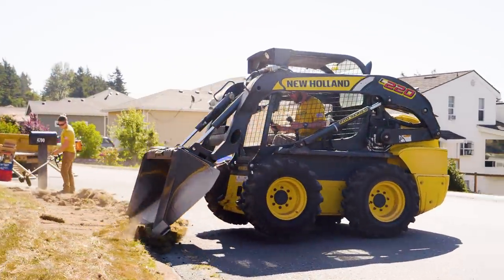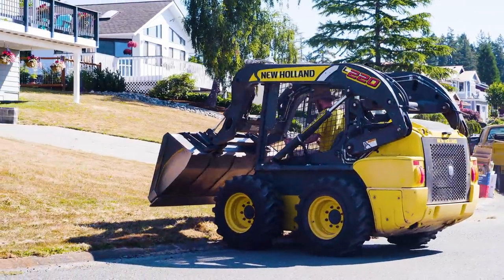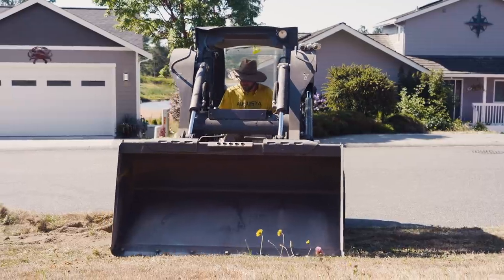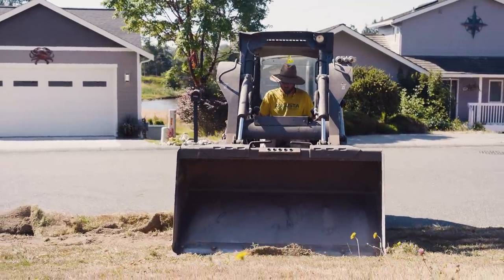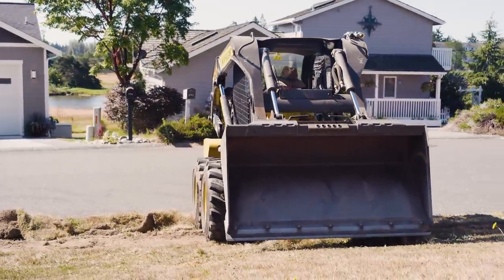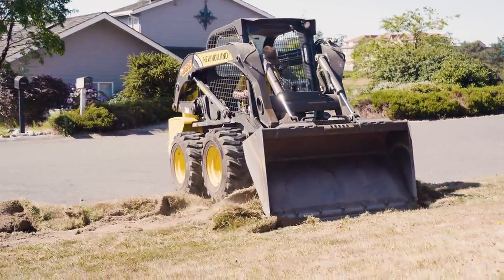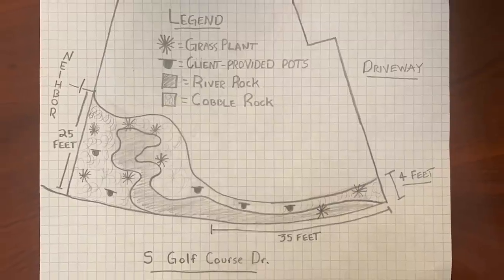Hey everyone, it's Mike Andes from landscapebusinesscourse.com. Today we are going to be tearing out grass with a skid steer. We have skid steers - we don't just use push mowers. We use this bad boy from New Holland, an L220. We're going to talk about that today and the job we're doing here, from a broad high-level view.